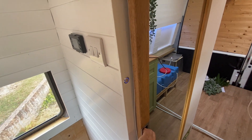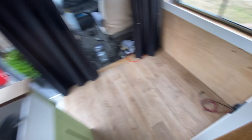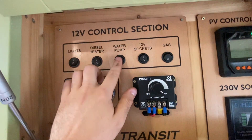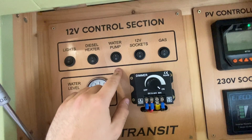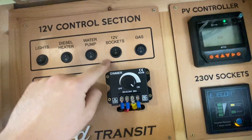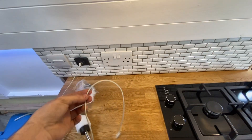The diesel heater will be down there once I get around to installing that. The water pump works but it hasn't got any water in the system at the moment. 12 volt sockets — there and there.